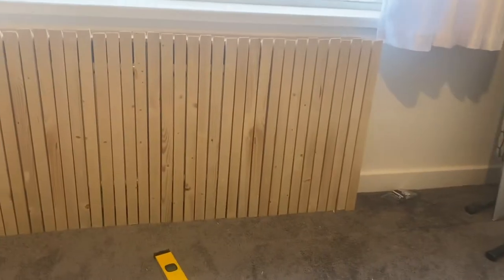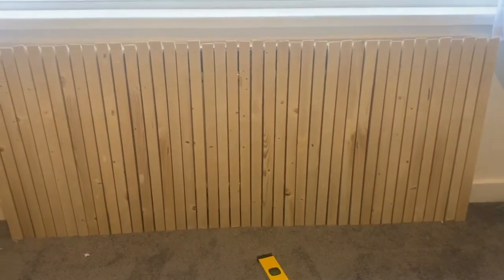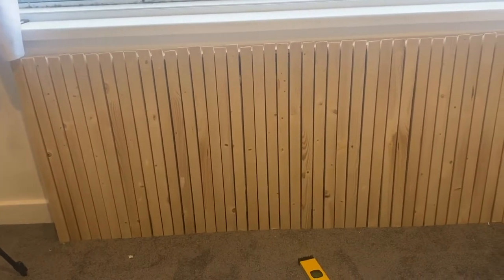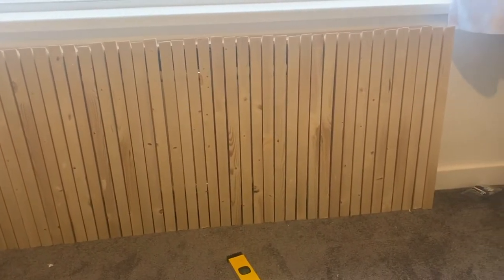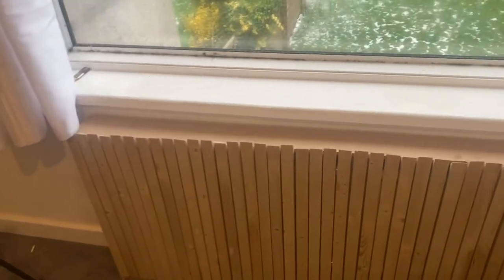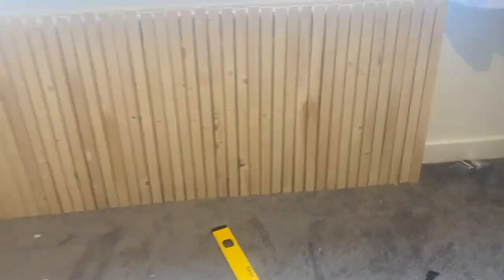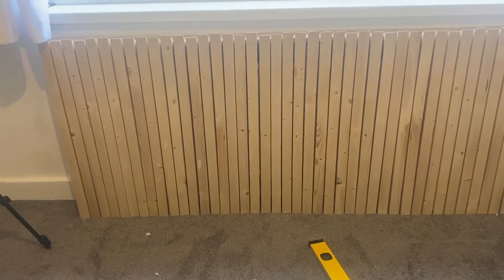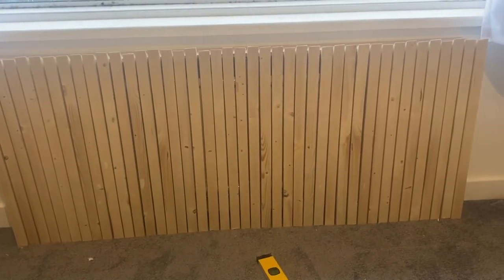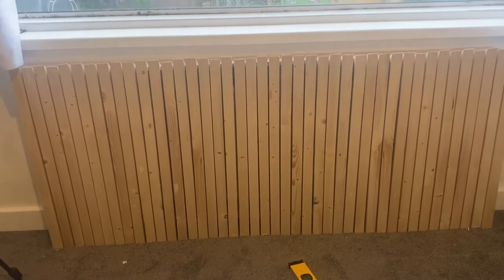Phase one is now completed. I've put all the slats in and let them sit down. Now I just need to fill the top the same way — I'm going to cut some strip wood to fill the top, and hopefully once that's done we can have it painted and it'll be completed. What do you think so far?